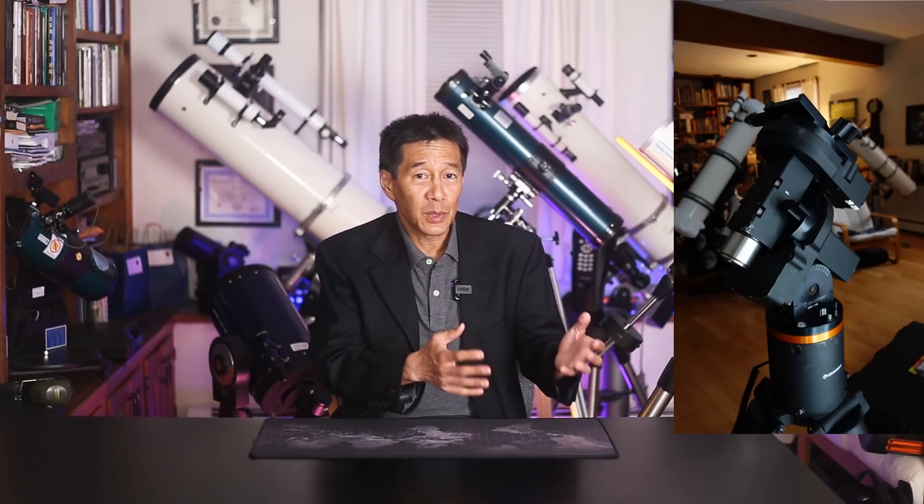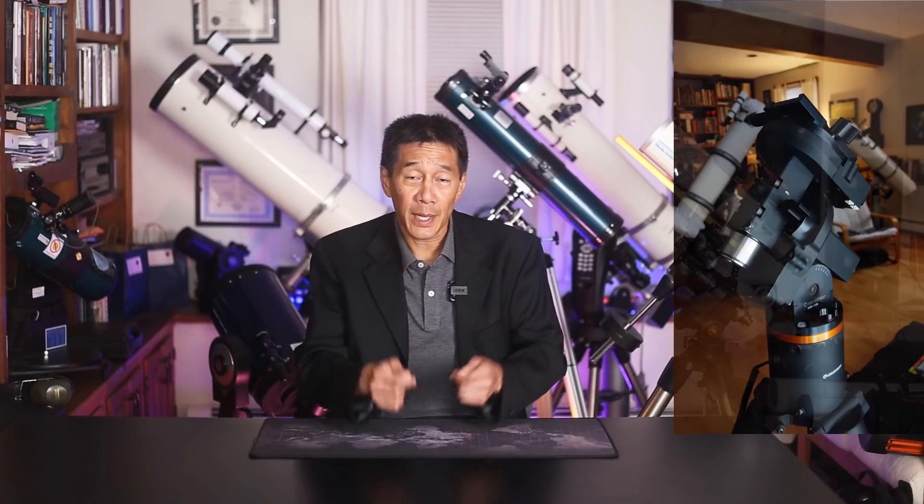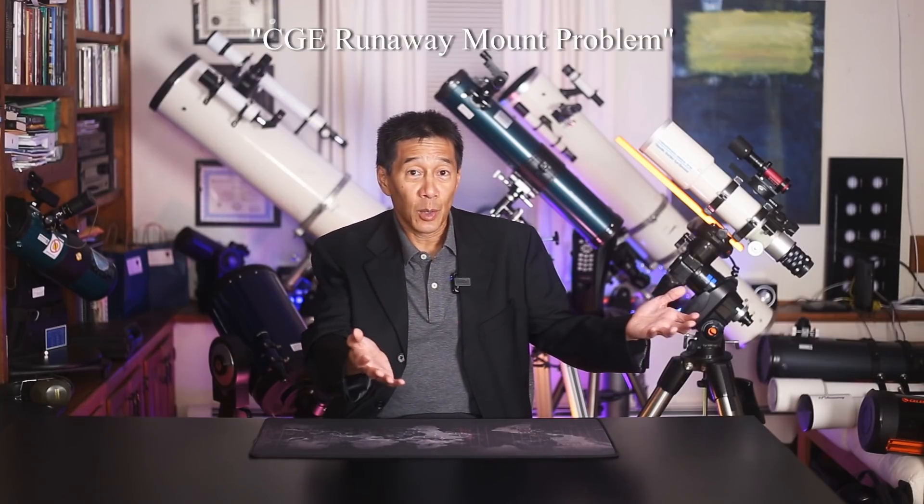So if the G11 is one of my favorites and the CGE shares many parts with it, why am I saying stay away from it? When customizing the CGE, Celestron changed the cabling arrangement between the RA and the dec. I don't know why they didn't just use the Losmandy cabling — it was fine. Instead they used thick cables with different connectors, and mine has what is known as the runaway mount problem: you'll be standing there and suddenly the mount just starts running away from you.